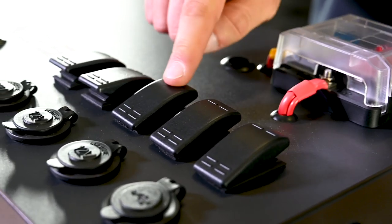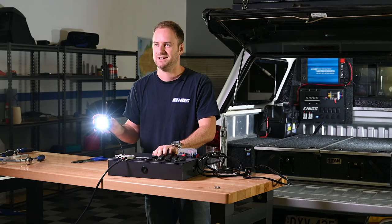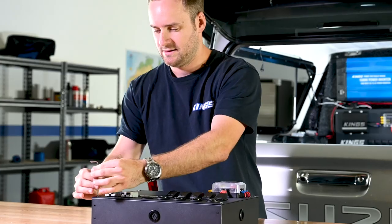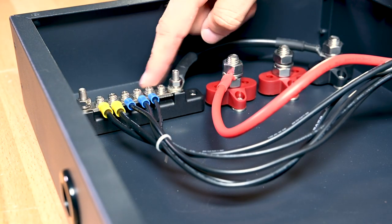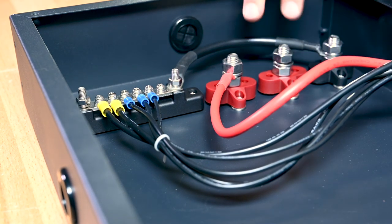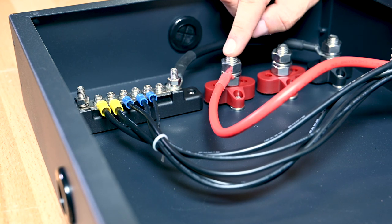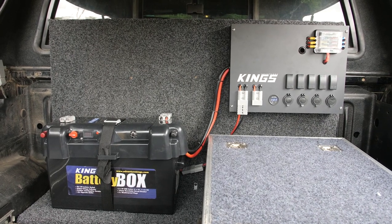Above that, you'll see five rocker switches. These are pre-wired with fused power, so you can easily switch any added accessories and circuits on and off. The whole face screws off, and inside you've got a negative bus bar and negative M10 binding post, as well as two M10 positive binding posts for your starter and auxiliary batteries. That means wiring up both batteries for a dual battery system is easy.